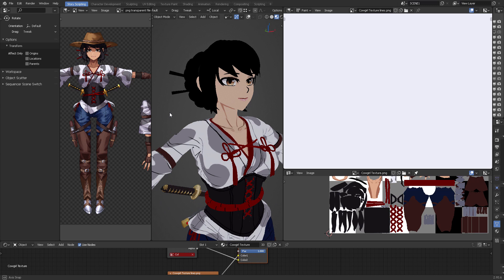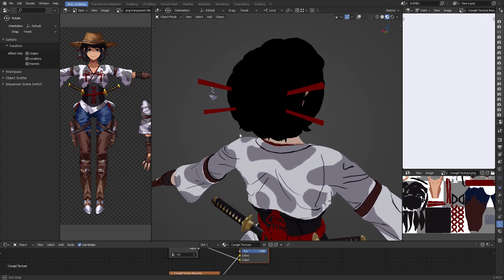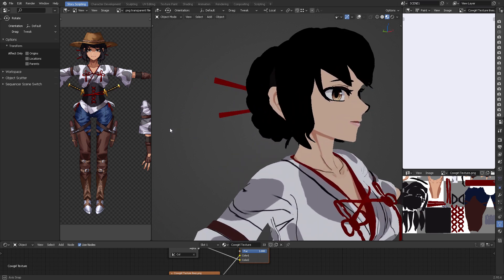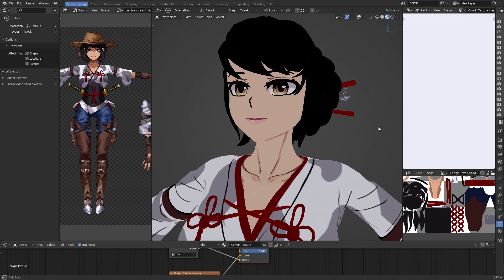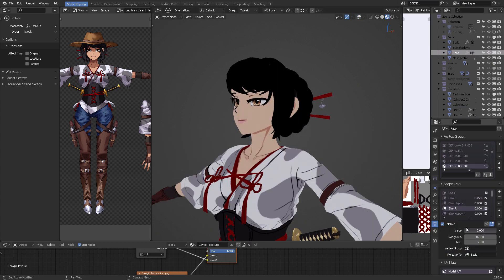Right now I'm working with the darkest color on the character. Why is this? Because I plan to do a highlight map, which will allow for an additional color to be added on top as a layer.